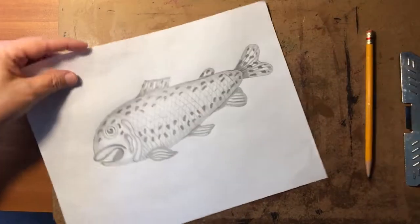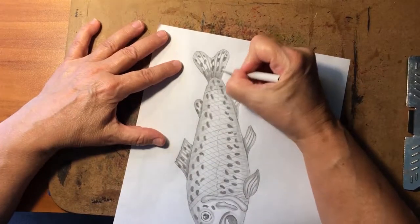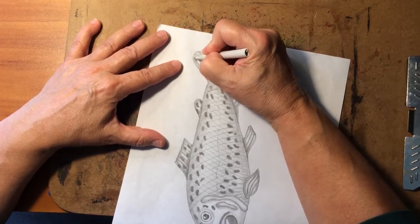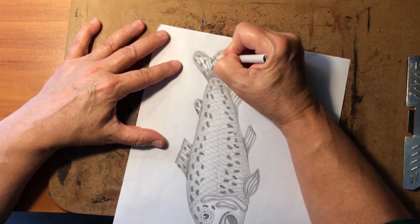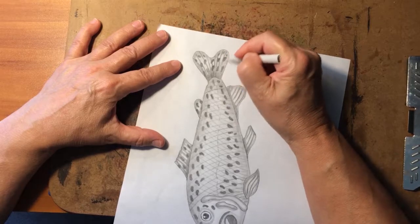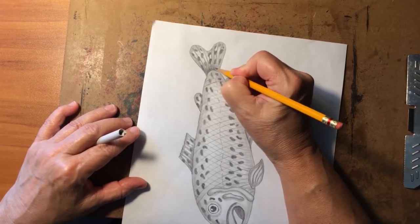We want to emphasize these lines — make them darker and fatter. Blending stick time. I like this just a tiny bit darker through here, so I'm going to add a little bit more to make that tail really stand out.